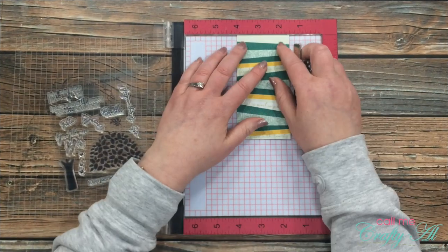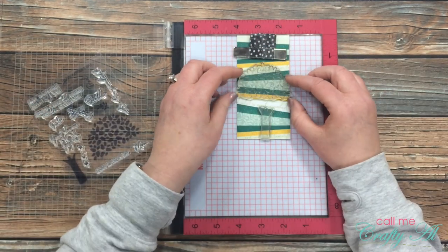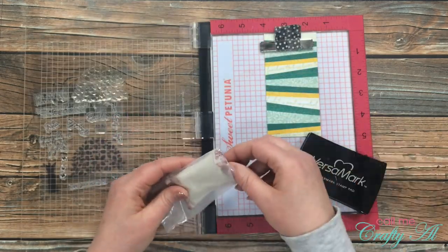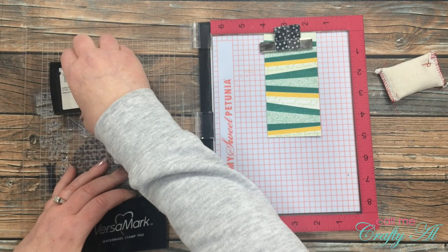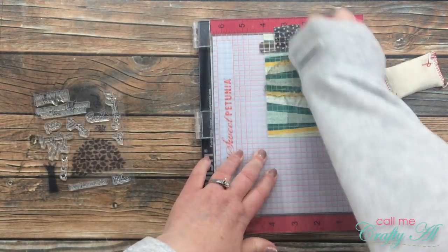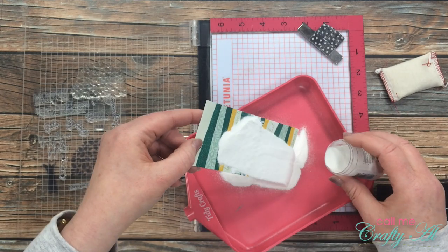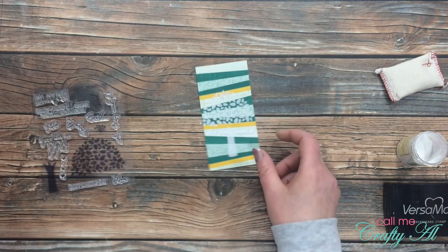Next I pulled out my Misti stamp positioner and aligned the left edge of the strip with the four-inch mark on the ruler. I wanted to place my tree toward the bottom, with the trunk starting in the dark green area to look like grass or earth. Once positioned, I picked up both stamps with the door of the Misti. Because I'd be using embossing powder and didn't want powder to stick where I didn't want it, I ran my embossing buddy across the surface. I inked up the stamp really well, pressed it down onto the scrappy strip, poured detail white embossing powder over the top, moved it around until the stamp was covered, gave it another layer, wiped off the excess with my finger, and poured the rest into my tidy tray.